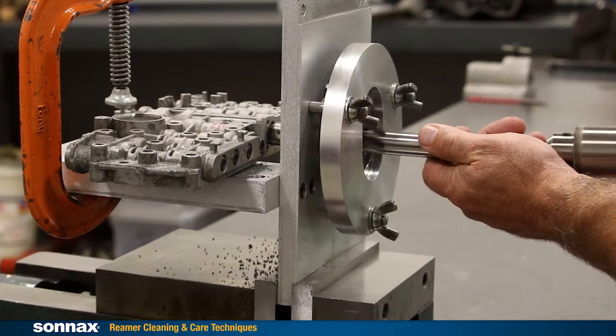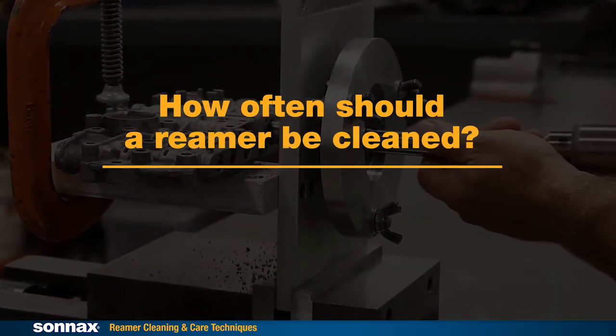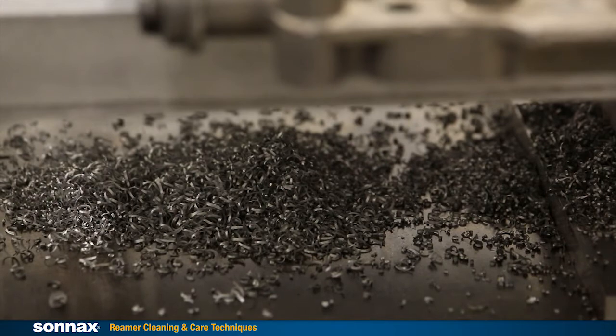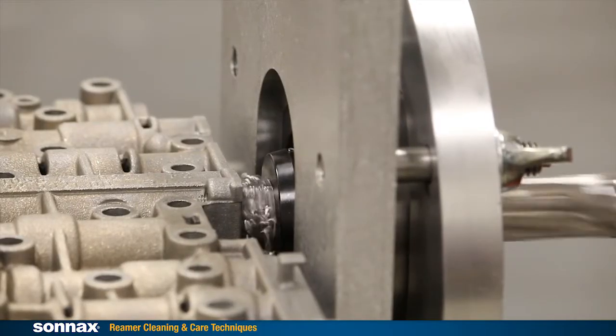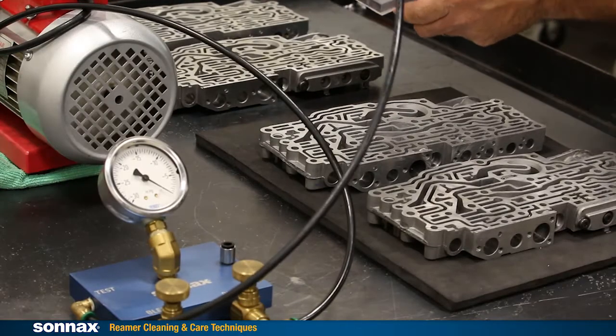A question that comes up a lot is: how often should a reamer be cleaned? It really comes down to the type of unit bore being reamed and your reaming technique. Warning signs of buildup can be: the chips look different, the reamer really has to be pushed hard to get it to cut, or changing back-test readings.